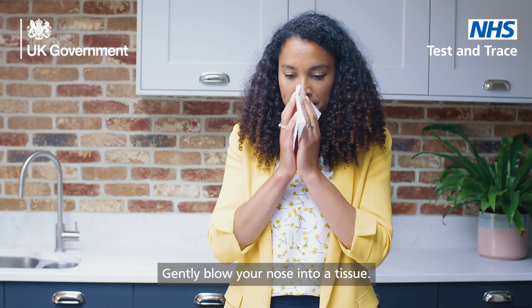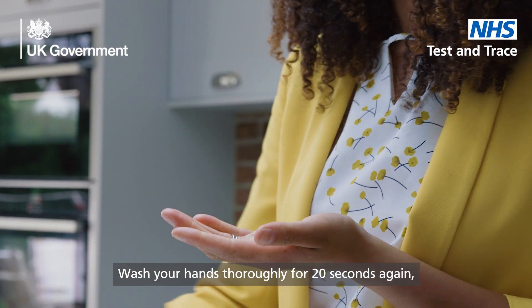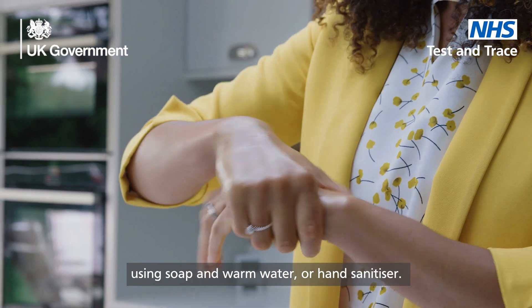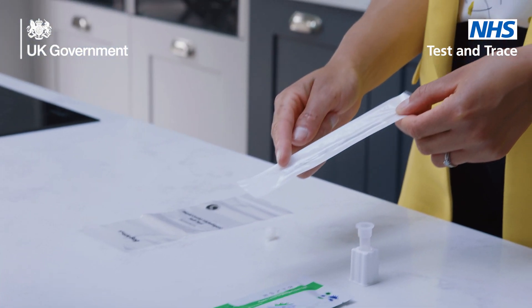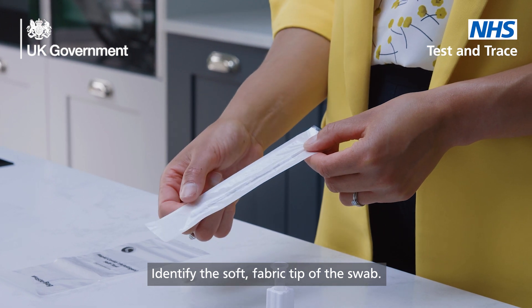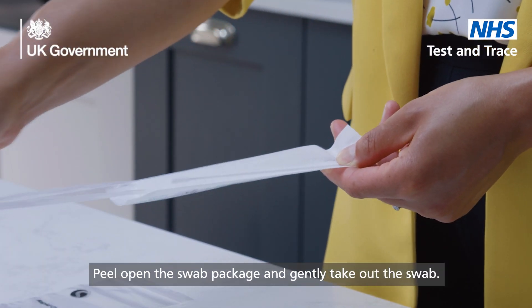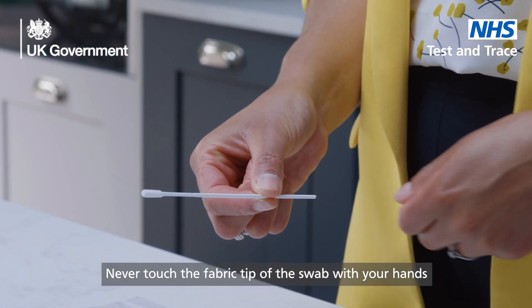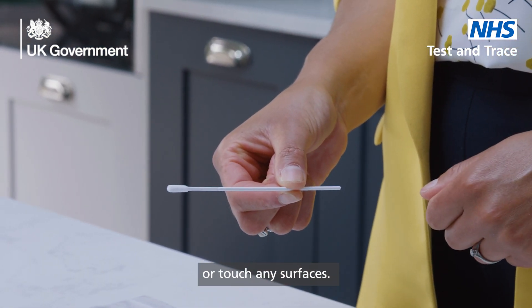Gently blow your nose into a tissue. Wash your hands thoroughly for 20 seconds again using soap and warm water or hand sanitizer. Find the sterile swab in the sealed wrapper. Identify the soft fabric tip of the swab. Peel open the swab package and gently take out the swab. Never touch the fabric tip of the swab with your hands or touch any surfaces.